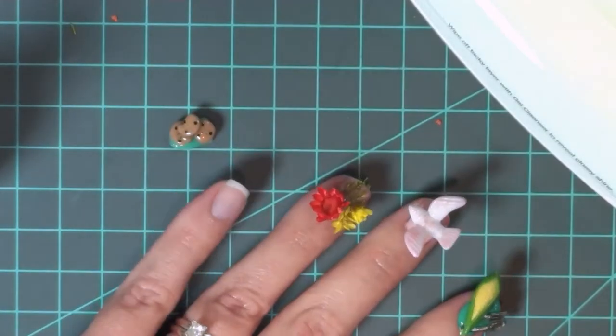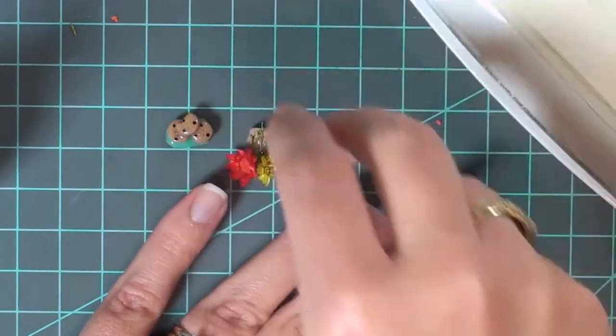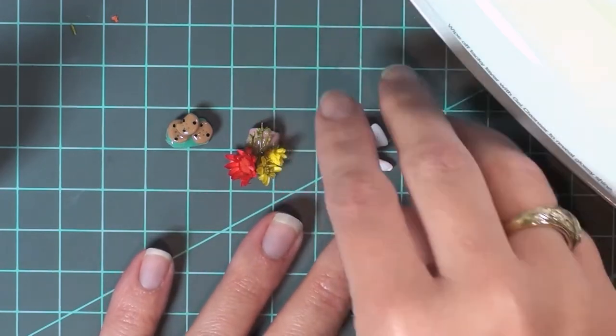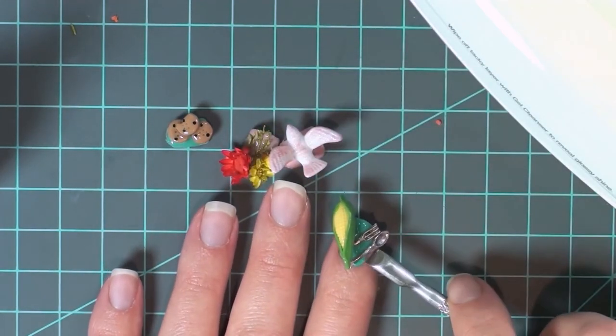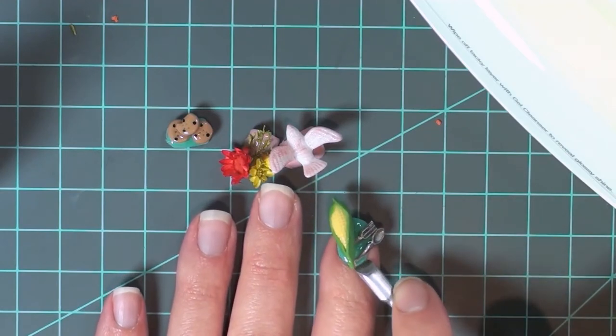The peel-off base coat was awesome because, as you can see, I can just pop these things off. This could be a cool thing to do because if you didn't want to wear them at night, you could just pop them off and then glue them on the next day if you wanted to.